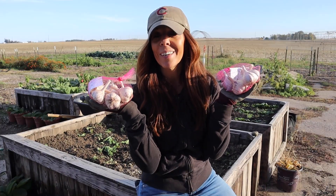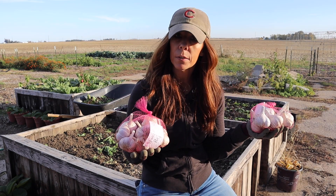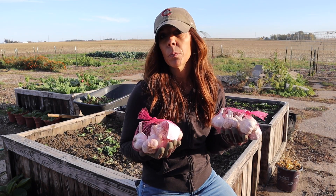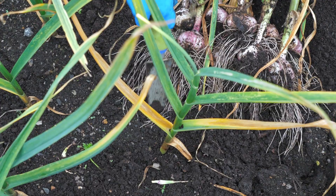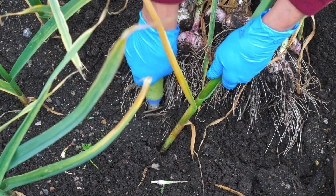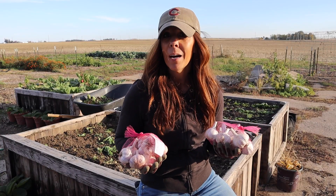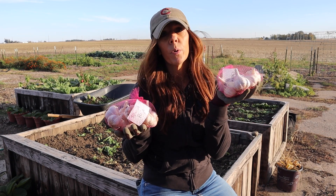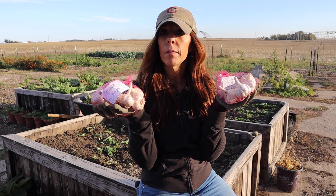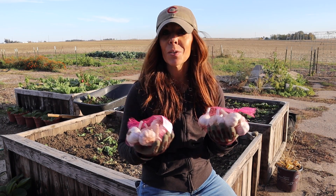Welcome to the farm — it's time to plant garlic. We haven't had a lot of luck with garlic in previous years, so this last year we decided not to plant it. We found a local farmer who grew garlic and is selling it here in our zone. Any opportunity we have to support local, we absolutely will. We have two varieties grown here in the state of Iowa that we're going to share with you, so stick around.